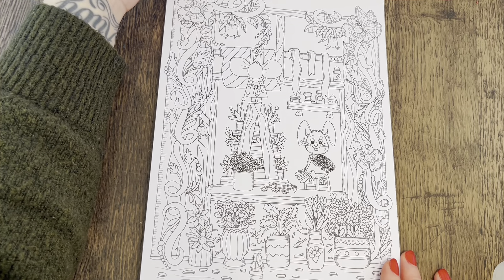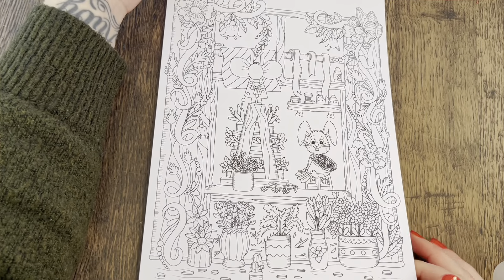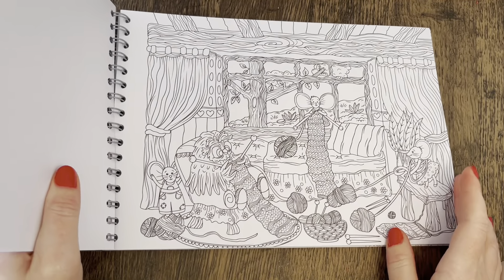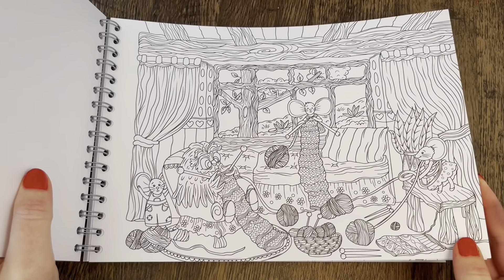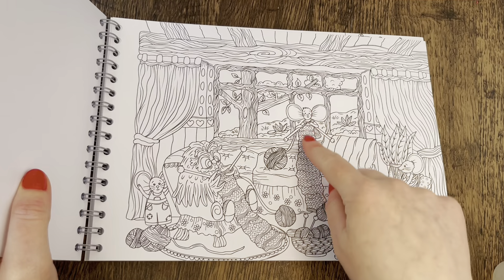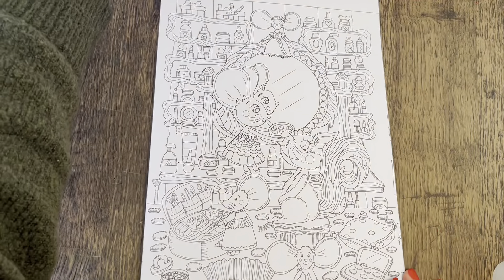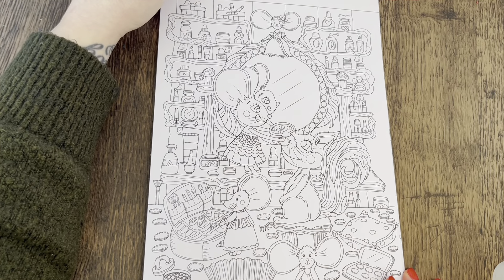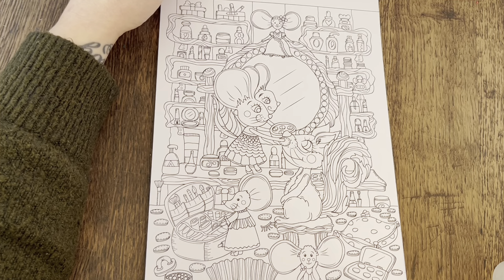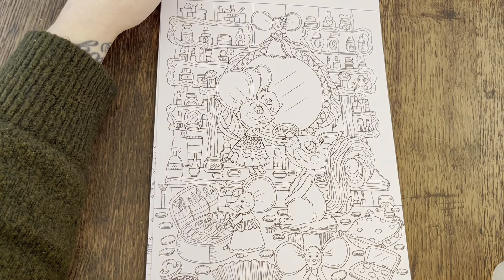This one looks like floristry — it looks like they're putting flowers together, maybe a flower shop. Very cute and another very detailed page. This one is knitting — something I've always struggled with; no matter how many people show me, I can't get the hang of it. They look like they're knitting scarves, very long ones. Then this one looks like face painting or maybe a makeup artist — there's lipstick, so it's some sort of makeup.